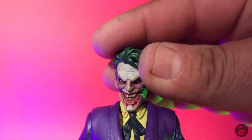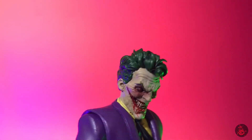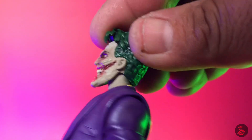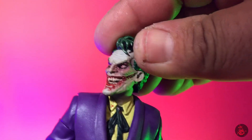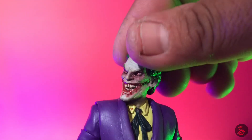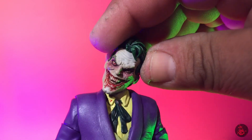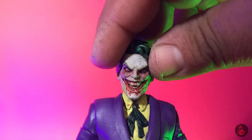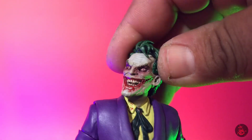Taking a look at the articulation: he can look down really well, but looking up is going to be a problem mostly because of the hair. I also think that the head sits kind of low on the body, so I am going to be looking at putting a longer peg — modding the peg, extending it — that way it'll raise his head up just those little millimeters and it should make a big difference. You do get right to left and you can tilt his head for some evilness. Pretty awesome.